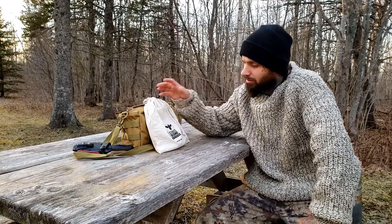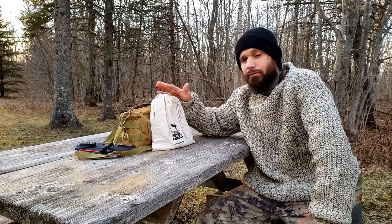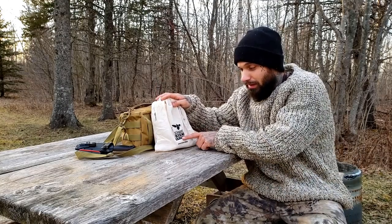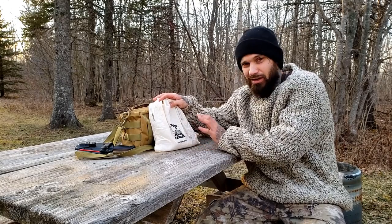Hey, what's going on guys, welcome back to the channel, Lone Wolf 902. In today's video I want to take some time and talk about this awesome product that was sent to me. I've already been using it and I gotta say I'm really enjoying it — it makes things a lot simpler. This is from Schwarzbien Outdoor, and I hope I'm pronouncing that properly — if not, my apologies.